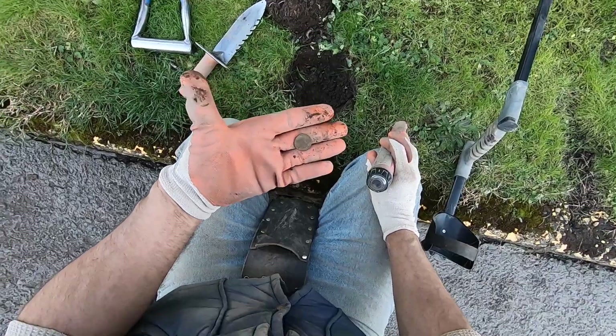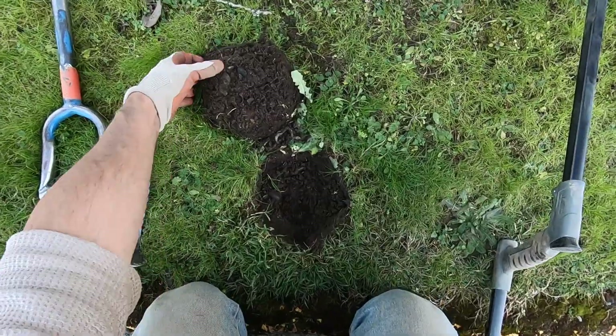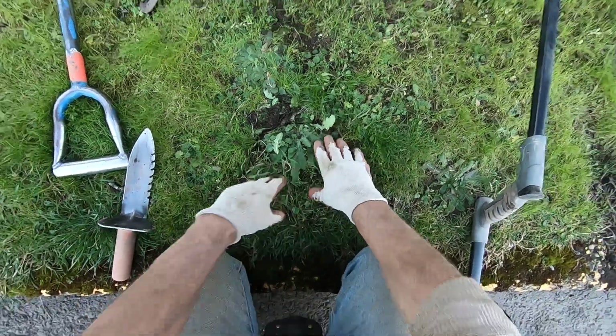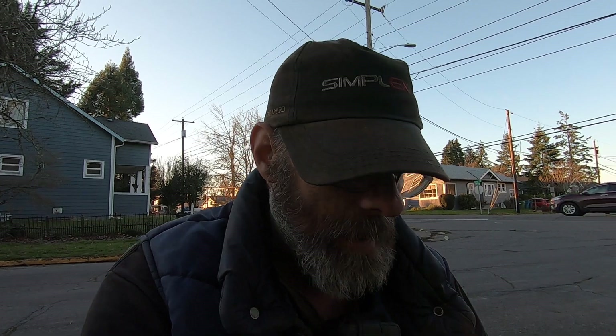That one's a weedy. I've been doing really good today. This Deus is performing better and better every day I have it. I've only had it for six days and I'm getting a lot more wheat pennies. I'm getting a lot deeper targets, and since I know the Deus One, I'm ahead of the curve already.